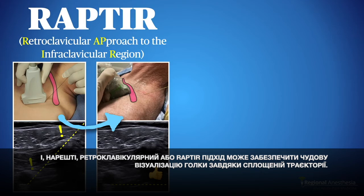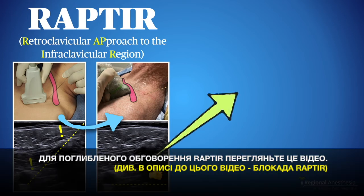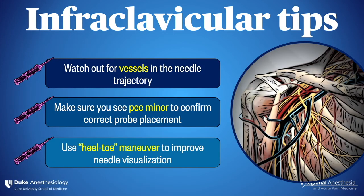Finally, the retroclavicular or raptor approach can provide excellent needle visualization due to the flattened trajectory. For an in-depth discussion of the raptor, check out this video. Thanks for joining us.